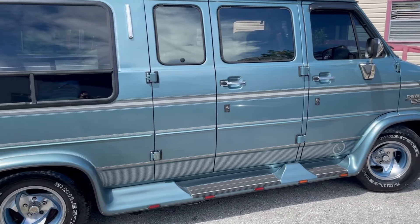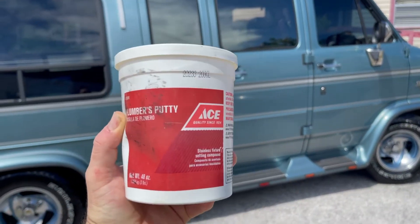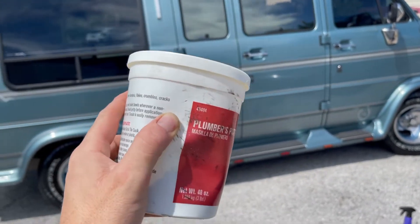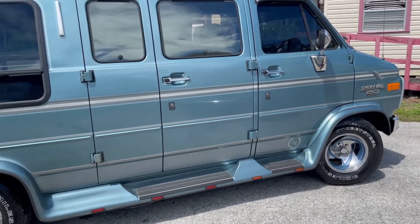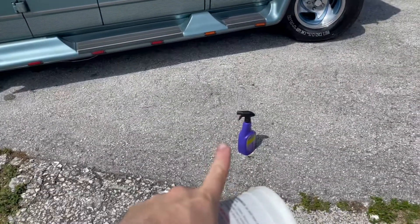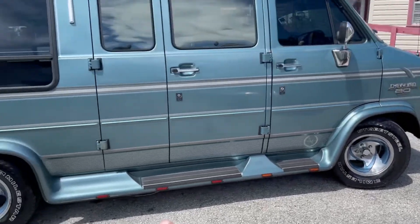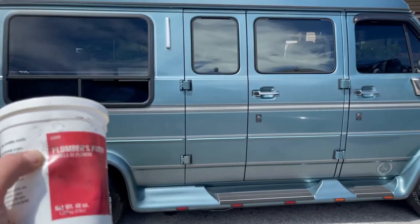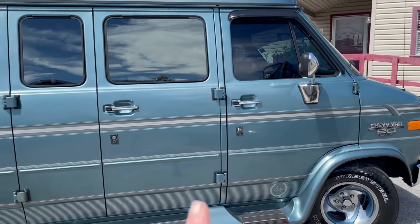Up next, we're going to clay bar the van completely down, but we're not going to use traditional clay bar — we're going to use plumber's putty. This is a lot less expensive. I've used it on a few vehicles now. It works just like clay bar, it's easy to use, it's cheap, and you can toss it out when you're done. We'll have a bottle filled with Dawn dish soap and water for lubrication.